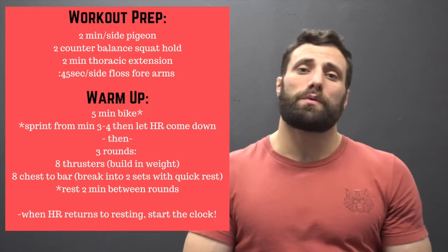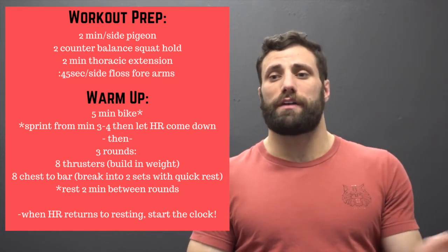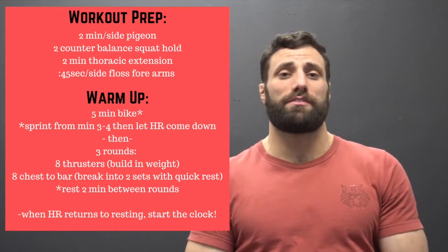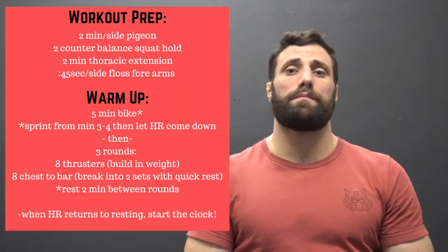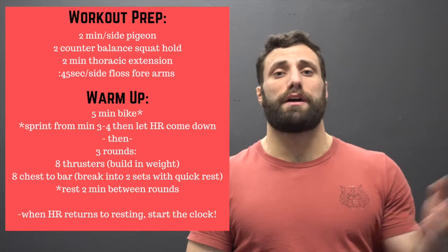From there, grab a barbell, find your pull-up bar, and go through three rounds with ascending weight on the thruster — eight thrusters and eight chest-to-bars. I recommend breaking those eight chest-to-bars into small sets, feeling what it's like to hop down and hop right back up on the pull-up bar to get into that rhythm quickly. Rest two minutes between rounds, and after that last round let your heart rate come back to resting before you hit it.